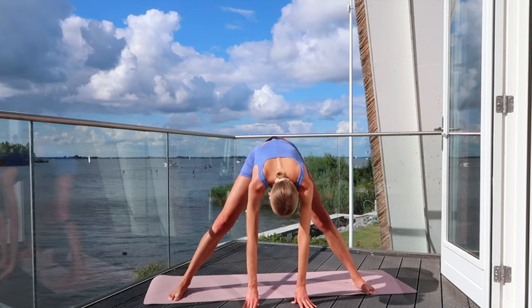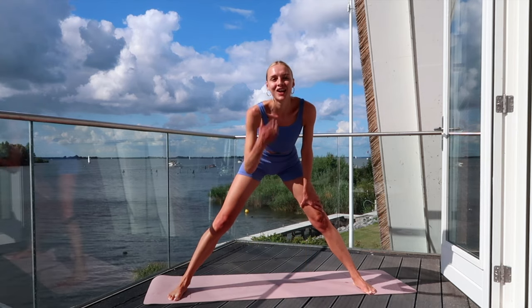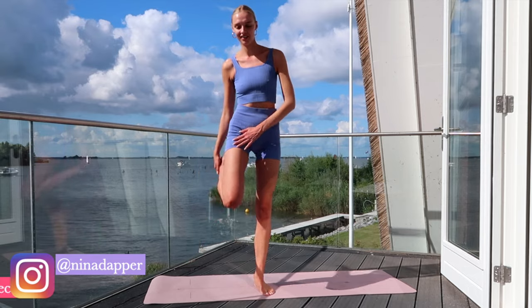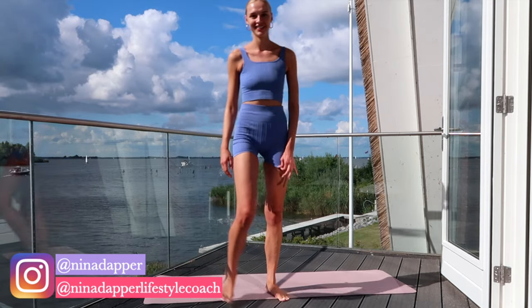Wow! You did a great job! Thank you so much for working out with me. I hope you enjoyed this workout and I cannot wait to see you in my other workout videos. See you soon!